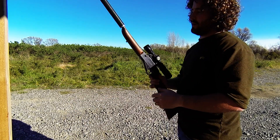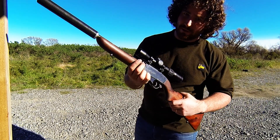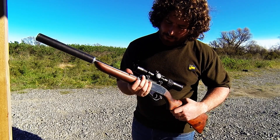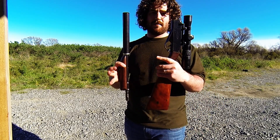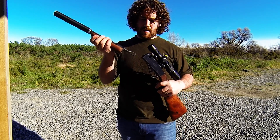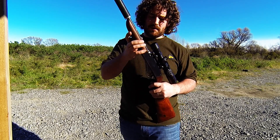Now, the takedown action on this is by a little lever here, you can see. So you flip that up and then just pull the barrel out. This will take him down — very short, accurate little carbine, which is very easy to reassemble.